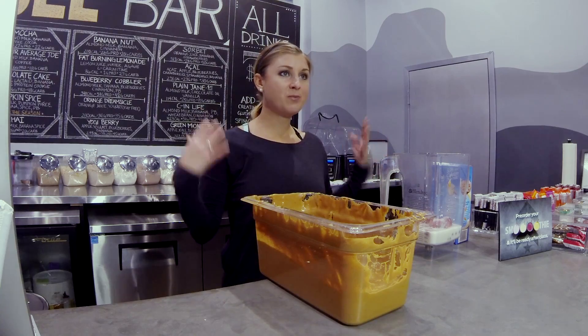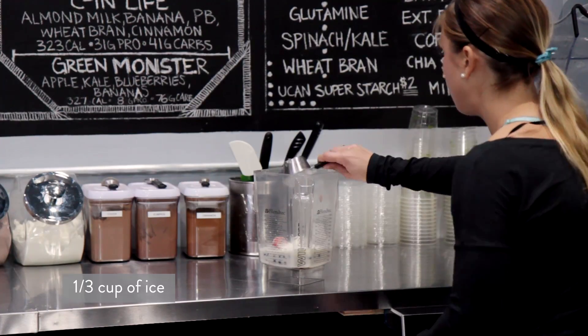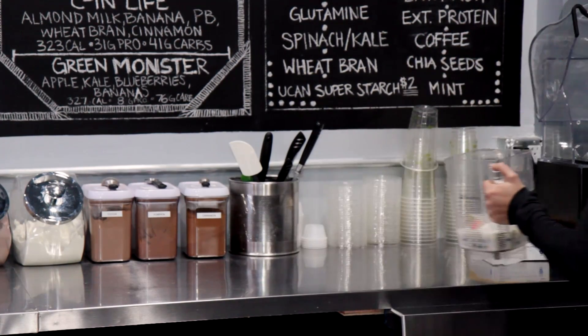We're also going to need a scoop of protein powder. You can use vegan protein powder or you can use whey. I'm going to use vanilla whey for today — I did not mean for that to rhyme. We're going to add a third of a cup of ice. Put the top on and place it in the blender.